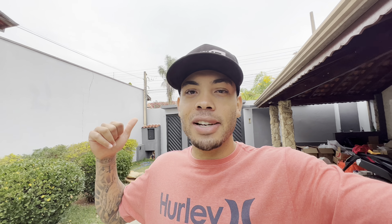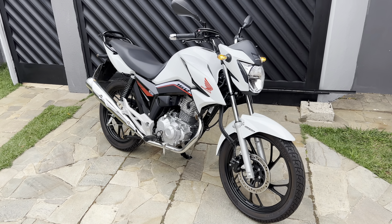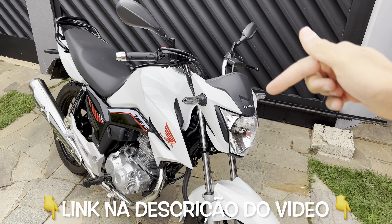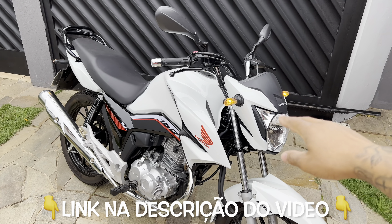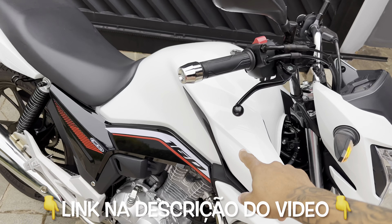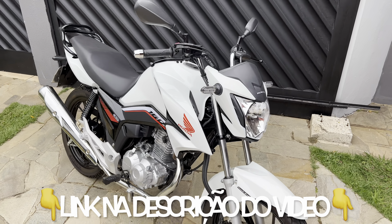It doesn't even compare to modifying a high-displacement bike where a single part costs the price of four of these. You can build it no problem and the bike looks top — everyone on the street stares. I loved it, especially mine being white, it draws even more attention. All these parts I put on my bike are on my website. Click the link in the video description to see all the prices — the front, the blinker, the mirror, the foot, the fender, the side panel. Everything's there, and my site also has a discount coupon.